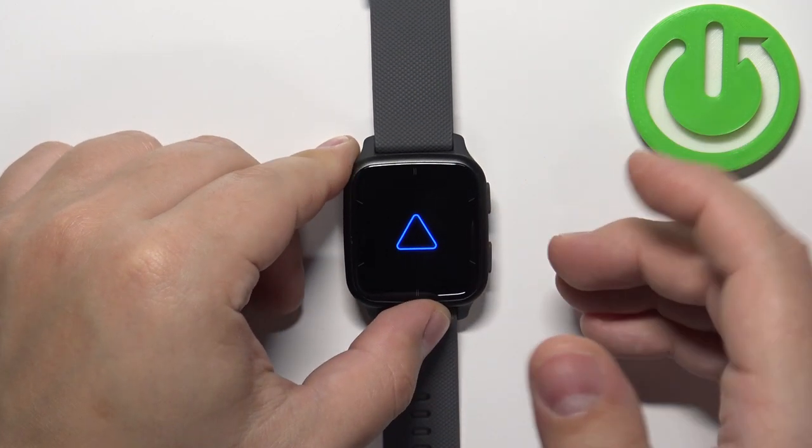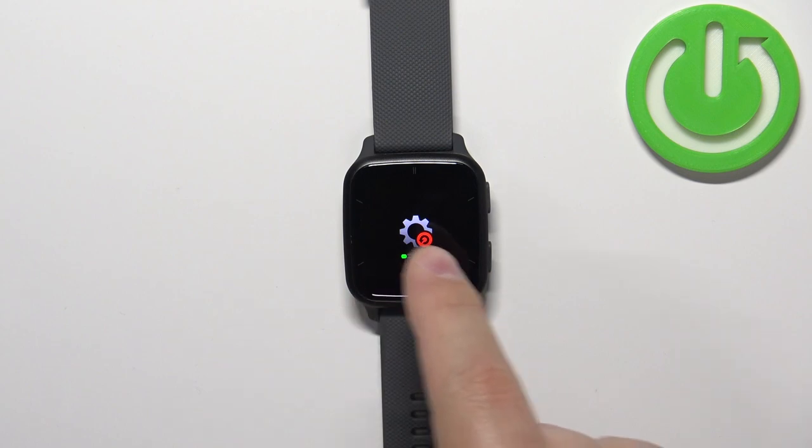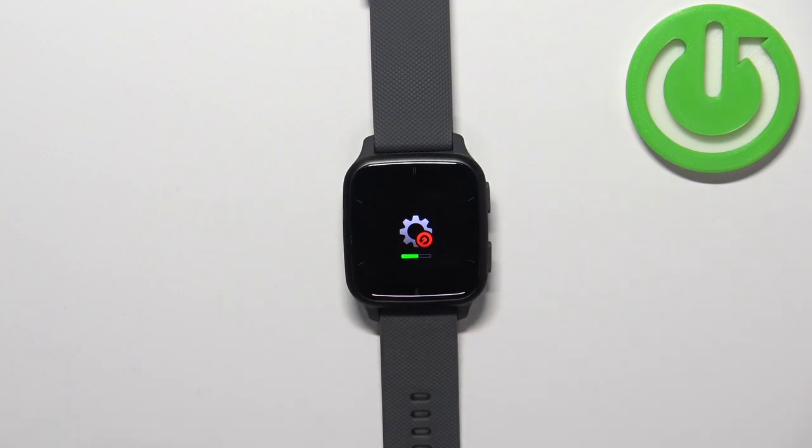After a couple of seconds release it and you should see this on the screen. This means that the watch is being reset to the factory default settings. Let's wait until the resetting process is complete, and once you see the hello message on the screen, this means that the factory reset is complete.